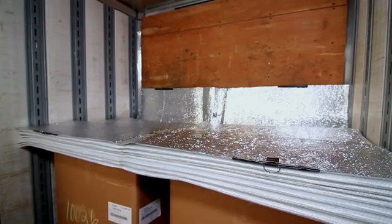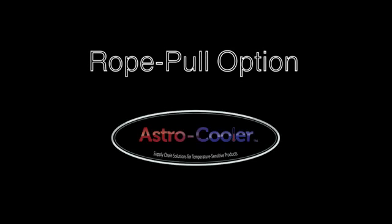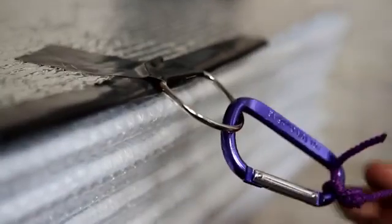From this point, there are two methods for covering the rest of the pallets with the Astro Quilt. Method number one is called the Rope Pull Option. This optional rope kit includes two ropes with clips attached. Attach each rope clip to the rings located on the edge of the quilt.